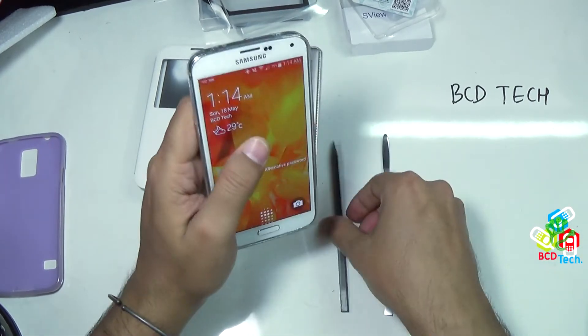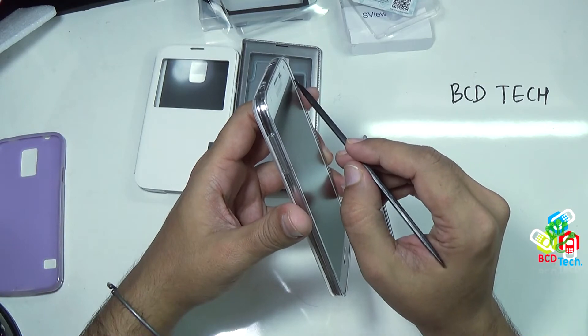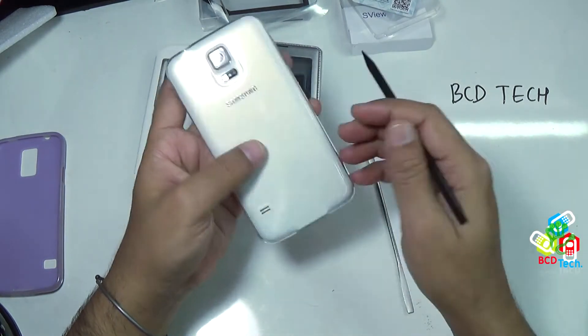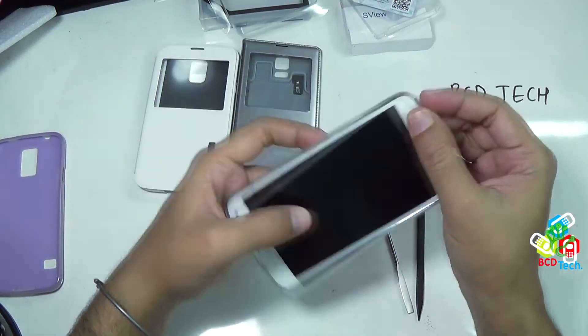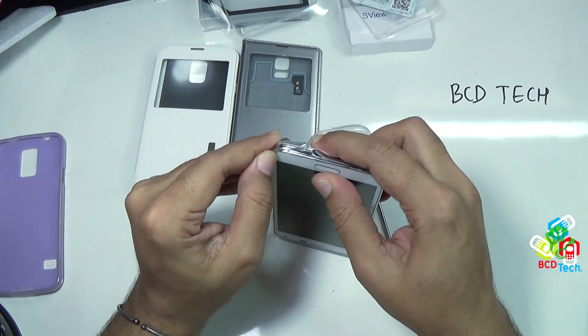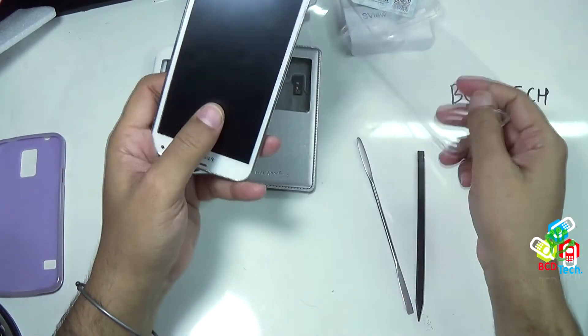Now here you can see that this cover is slightly above the display. So this will protect the display while putting down on the table. The camera is now safe. The speaker cutout is ok. This cover is very light and thin, and you hardly feel this on S5. To take out this, go through the side. Use your finger to take out the cover, and also from this end. Now it is removed.